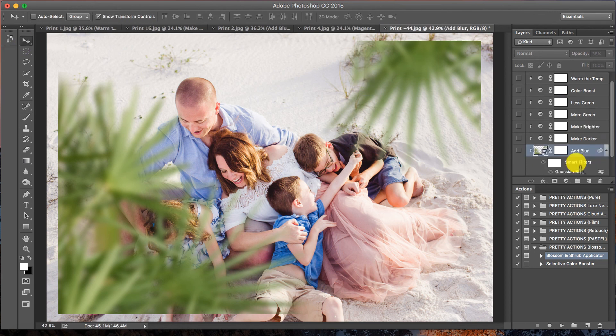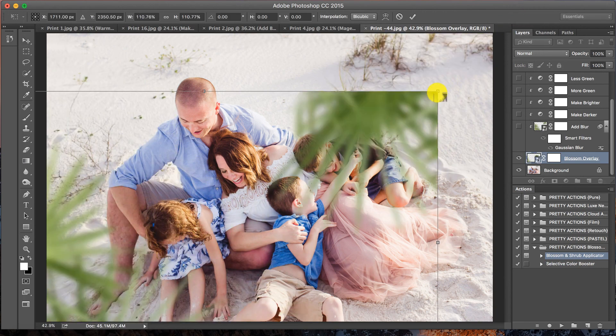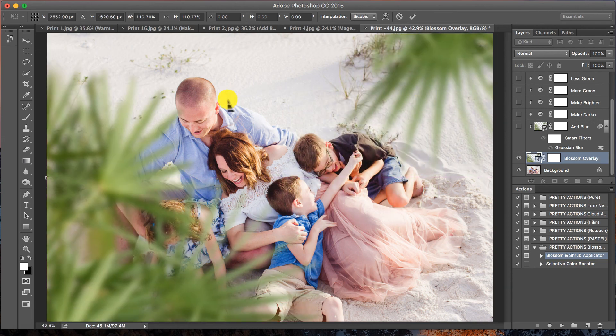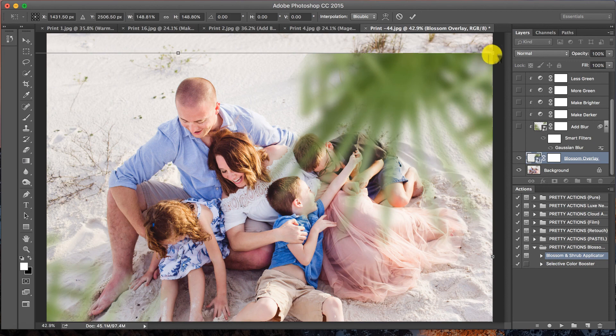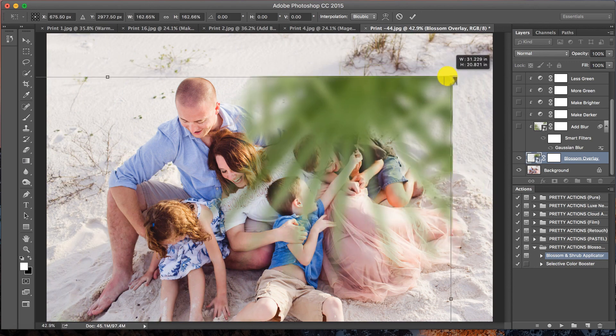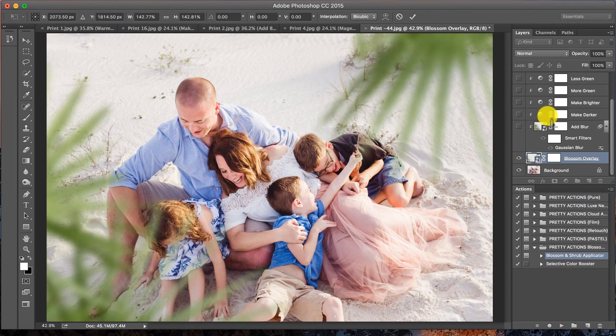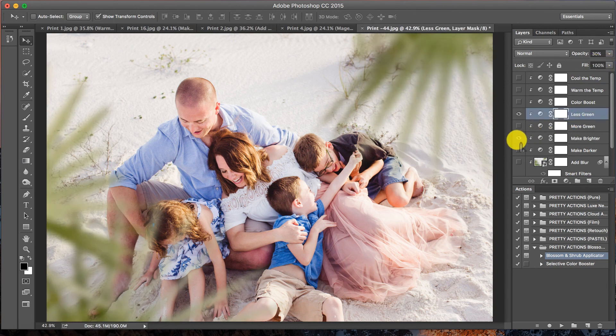I forgot to resize it at the beginning, so I'm going to select the Blossom Overlay and resize it now. I'm going to make this really big. The cool thing is I can apply this again and maybe rotate it if I want it to look like a lot of palms across different parts of the image. I'll shift-click to resize — maybe a little smaller, I went a bit overboard. Press Enter, then do away with that green: more green, make it brighter. Done — how fun was that!